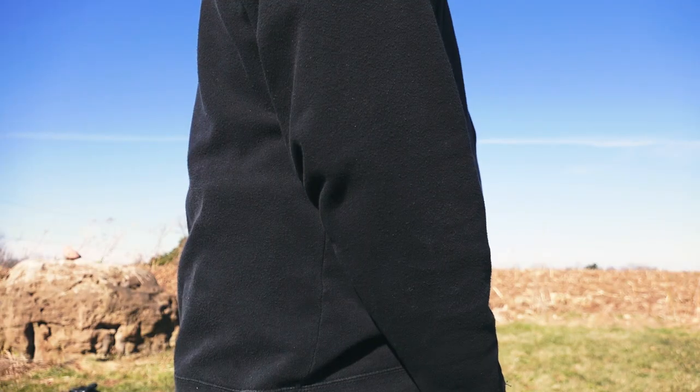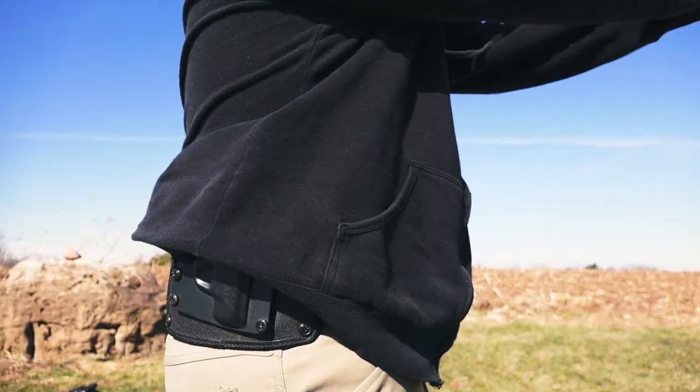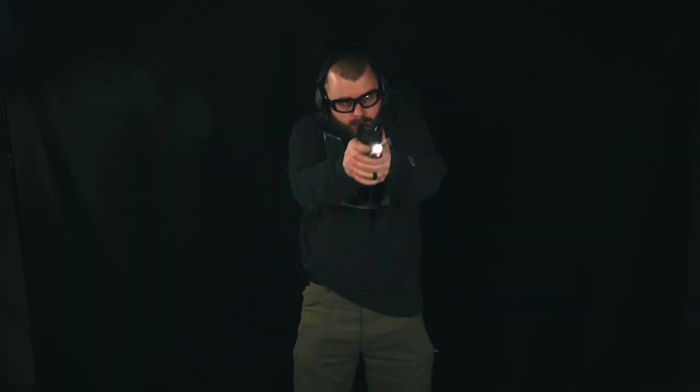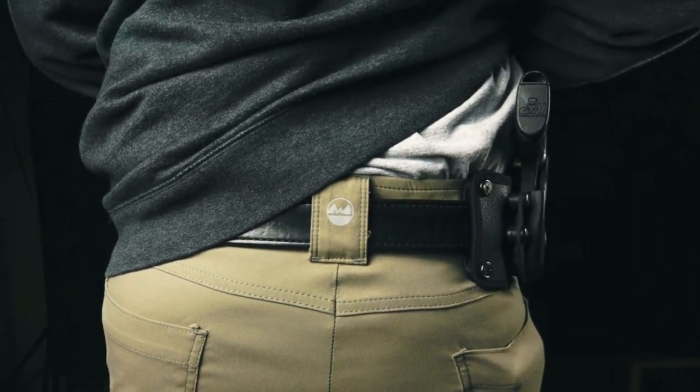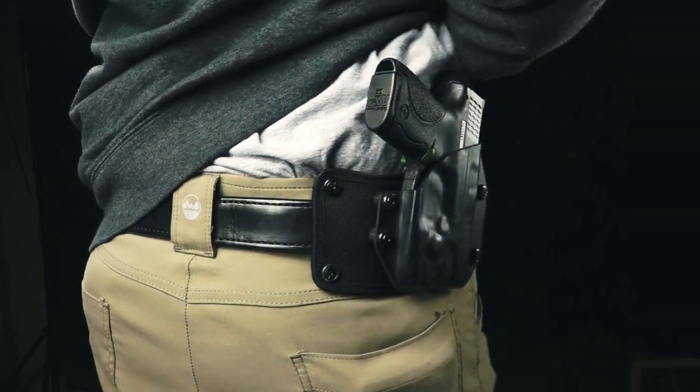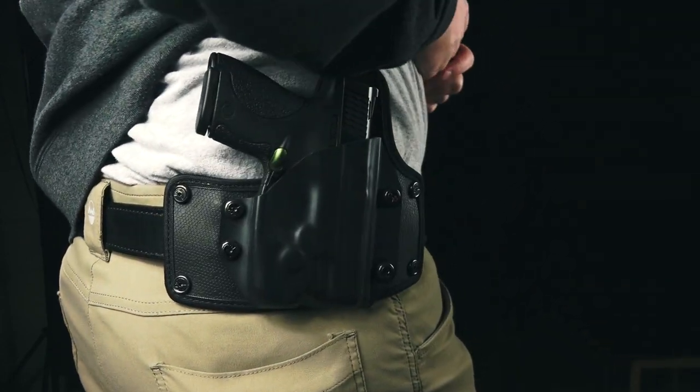This American-made product comes with a lifetime guarantee, and they also have a 30-day test drive. So if you don't like the product, send it back. In the world of holster reviews, what I say may not be what you agree with. So give it a shot — if you don't like it, send it back and get your money back.